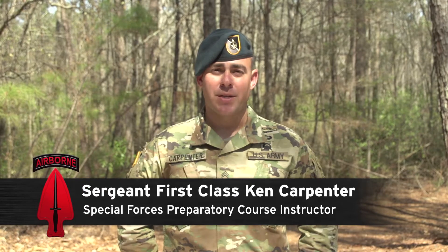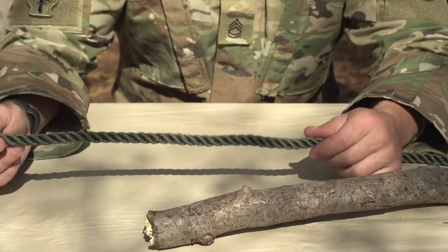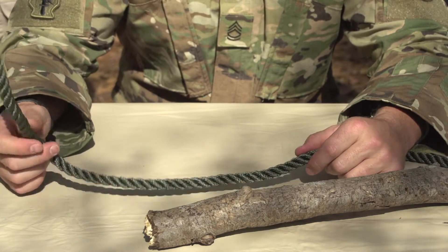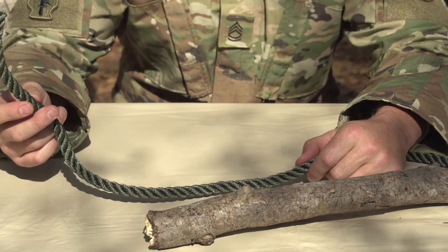Sergeant First Class Carpenter and we're gonna go over some basic knots. When it comes to knot tying, you have your rope and then you have the end of the rope that's gonna be doing all the work — that's the free-running end.